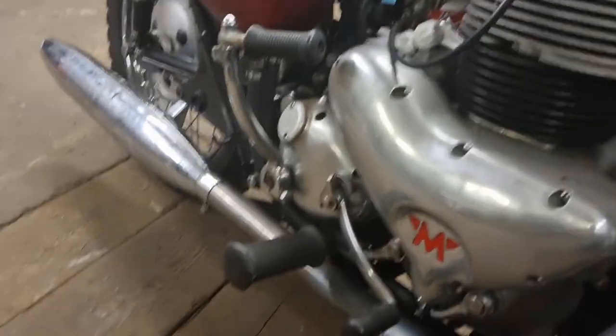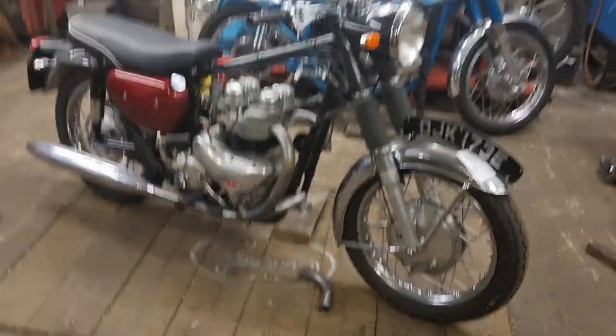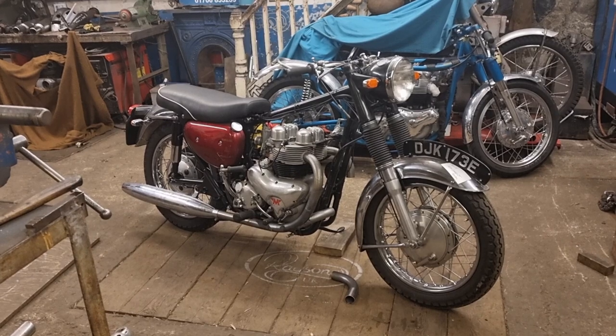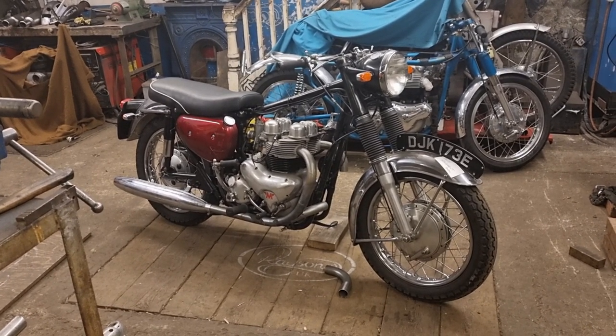Let's get the welder out, get down there, get the camera set up, start doing a bit of tacking and a bit of grinding. I'll put it on high speed so it'll just fly through this next stage.